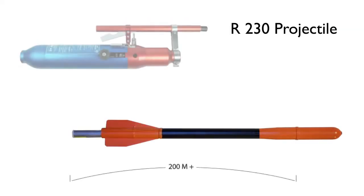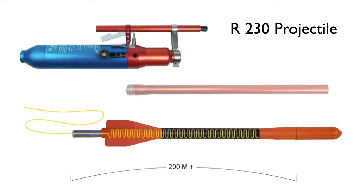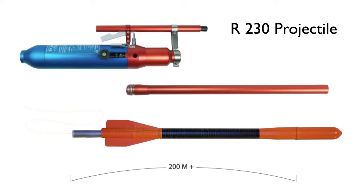The R230 projectile has an internal line and a range of 200 plus meters. It uses the long launching tube.